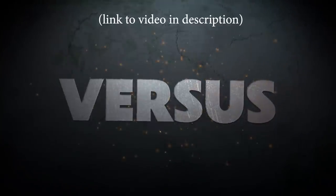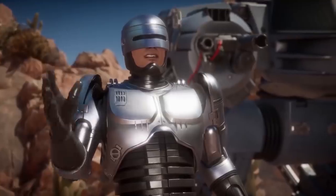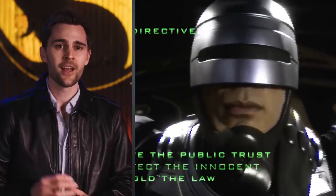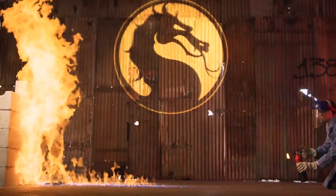Not too long ago, I partnered up with the Nerdist to create this super cool video about the theoretical matchup between RoboCop and the Terminator from Dark Fate, the T-800. We chose these characters specifically because they're two of the newest characters in Mortal Kombat 11. The video we made is awesome, and we came up with these really cool science experiments to test the attack abilities of each character.